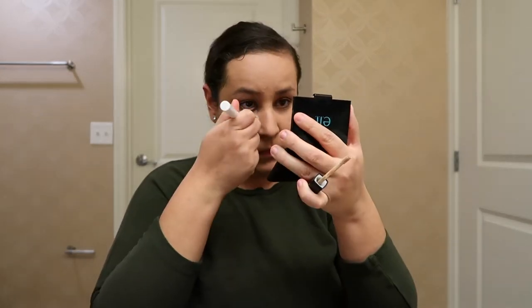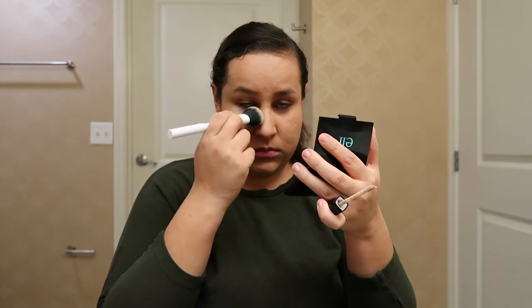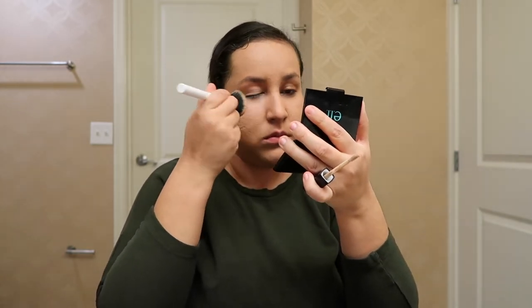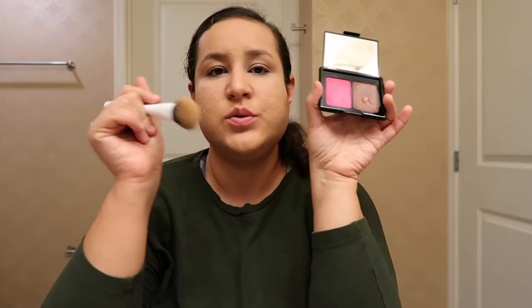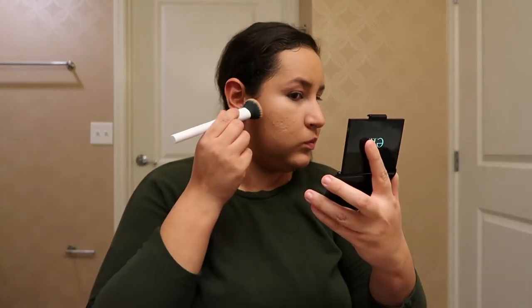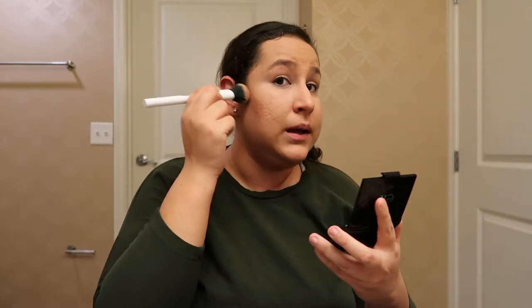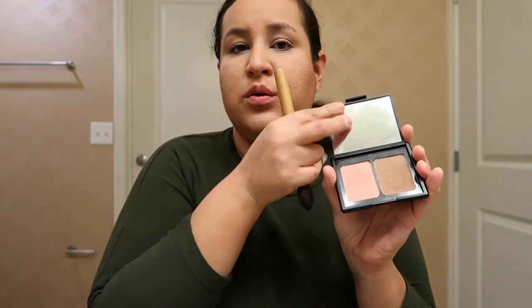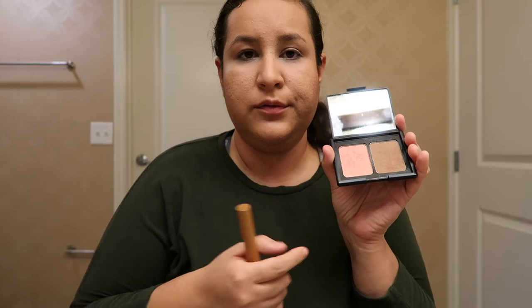For concealer I'll be using this one by Wet n Wild. And for contour I'm going to be using this one by ELF — it's a cream formula. And to seal I'm going to use also these powders that are by ELF.